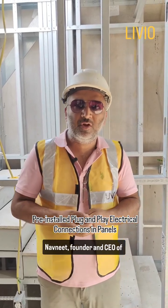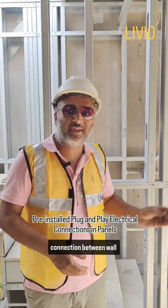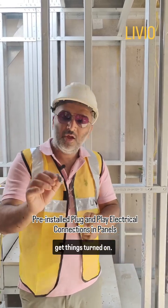Hi, once again, this is Navni, founder and CEO of Livio Building Systems. I'm going to demonstrate to you how easy it is to do the connection between wall panels and floor panels for the electrical systems to get things turned on.